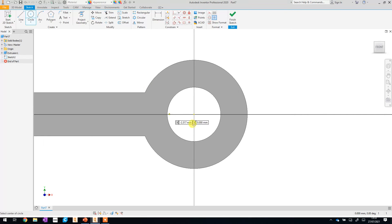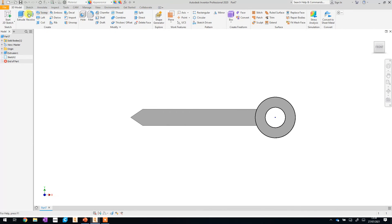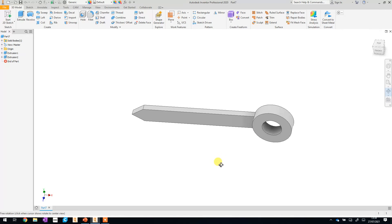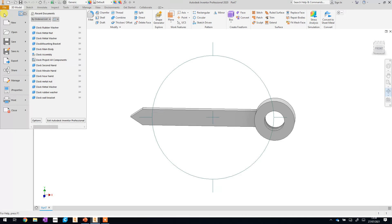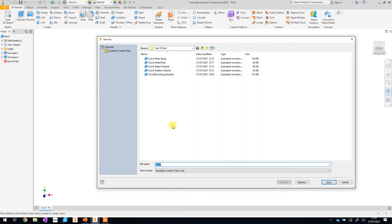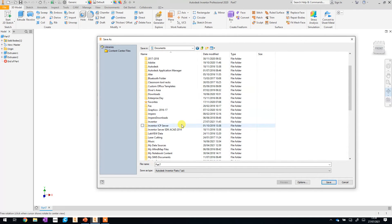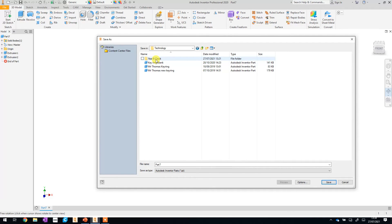Start a new sketch by clicking on the surface. Zoom in and start a new circle right in the middle — if you drag it next to the original circles that are already there, you don't have to create a dimension manually. Finish the sketch, then extrude just the little donut part. Make sure you don't highlight the middle part as well, otherwise it'll try to fill it in. Change the value to 1.5. We're done — that is the hour hand complete. Save this in your clock project folder: File > Save As, navigate to your Technology folder, your Year 8 clock project folder, and call it 'clock hour hand', then click Save.